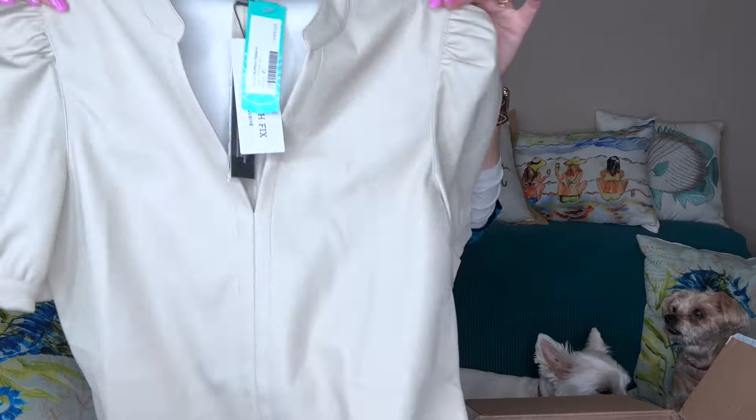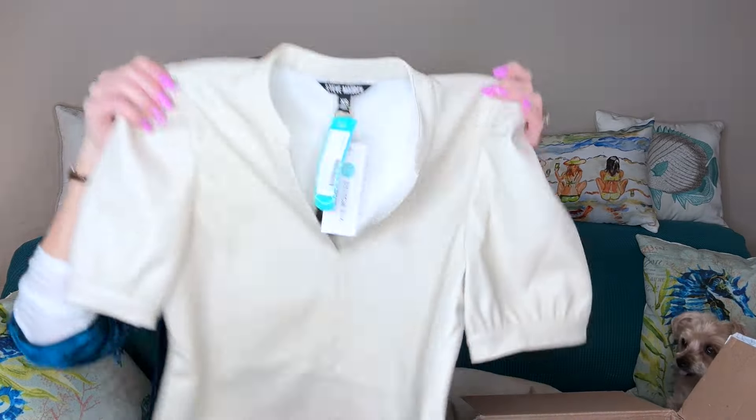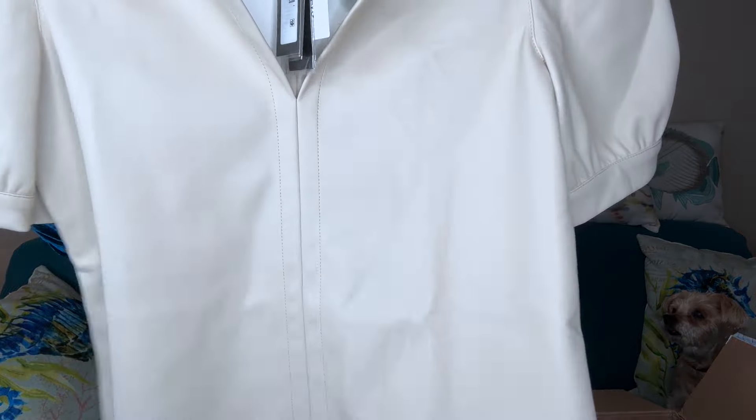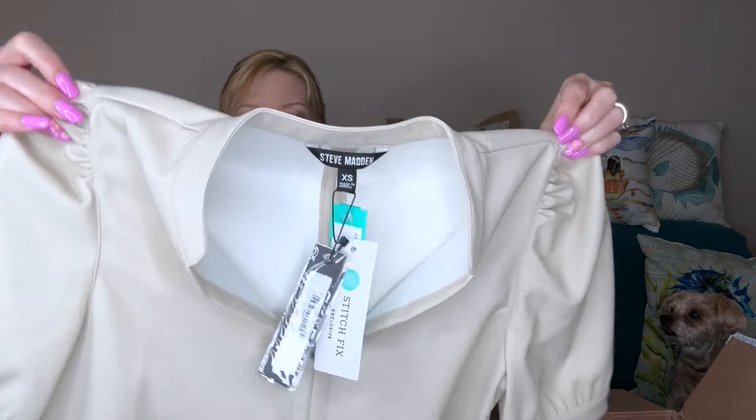Inside my box, attached to the tape, is my return bag for anything I don't want to keep. There's also a little envelope with notes from my stylist, a pricing sheet, and styling ideas. My first item — the one my stylist added — is the Steve Madden Jane V-neck top in beige. How cute is this! I love that V-neck heading into warmer weather. It has seaming detail down the back and front, and a little puff sleeve.